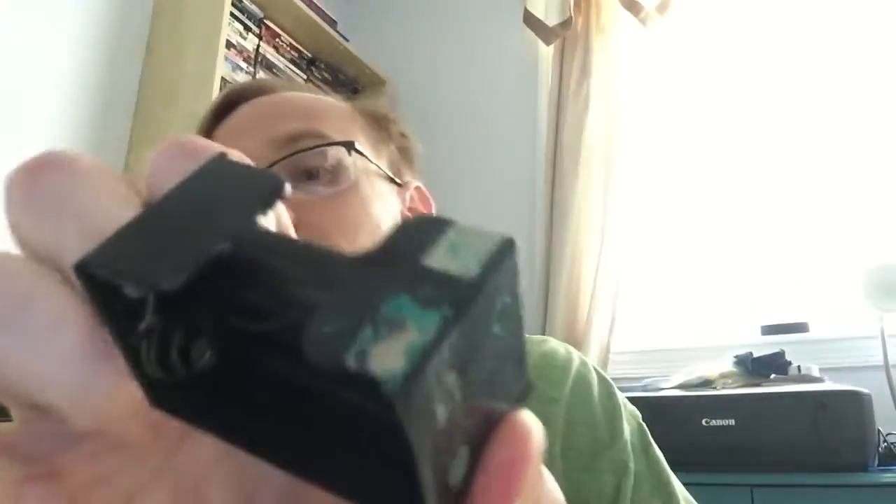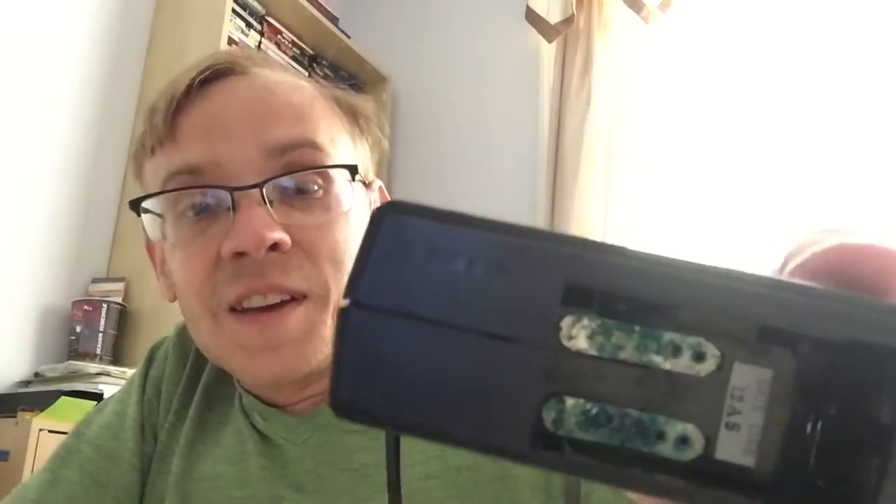I saw this tape recorder and paid five dollars for it. I noticed when I bought it that it does need some work — it's rusted out here. I'm trying to use the CLR to clean it up; you can tell it's really bad inside.